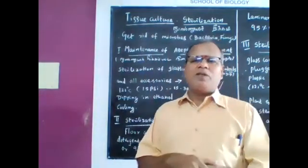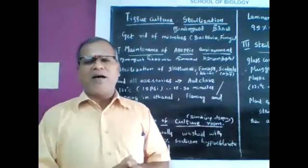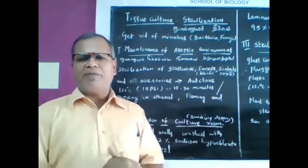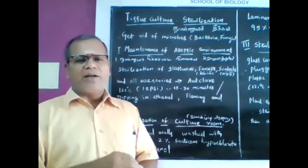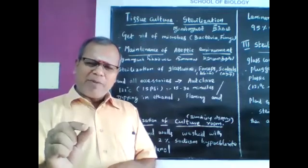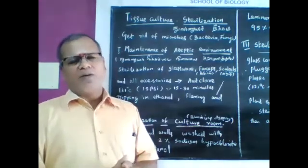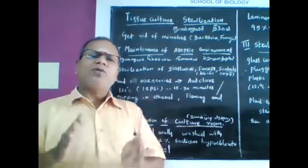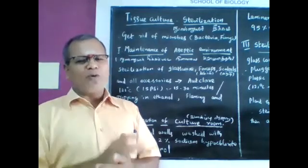First: maintenance of aseptic conditions or aseptic environment — microbe-free environment. All glassware such as test tubes, petri dishes, petri plates, conical flasks, forceps, scalpels, and all other accessories should be sterilized. Everything should be sterilized.